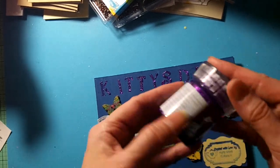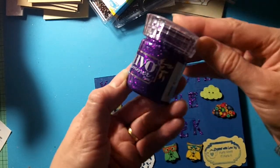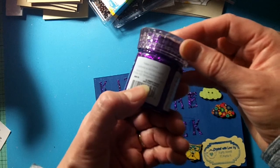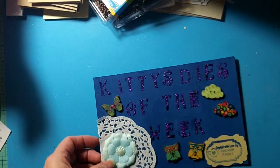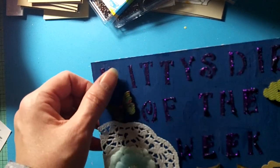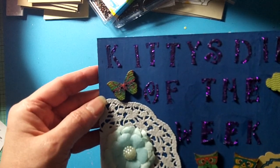I used this Nuvo Glimmer Paste — I really love this stuff, it's really nice. I wish they had lots of other colors of it. It's the Amethyst purple Nuvo Glimmer Paste. I just stuck the stencils on and used my palette knife to put the Glimmer Paste on.